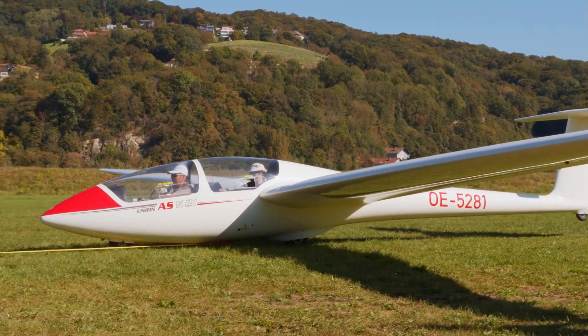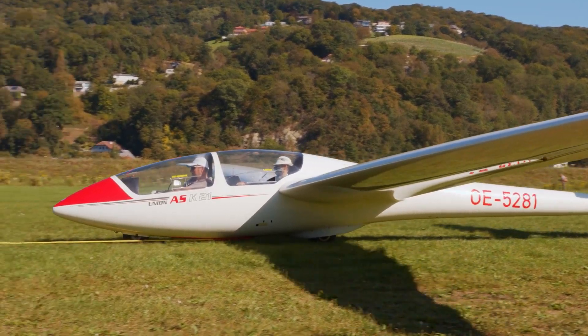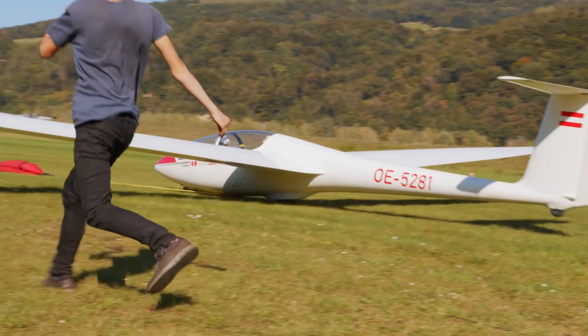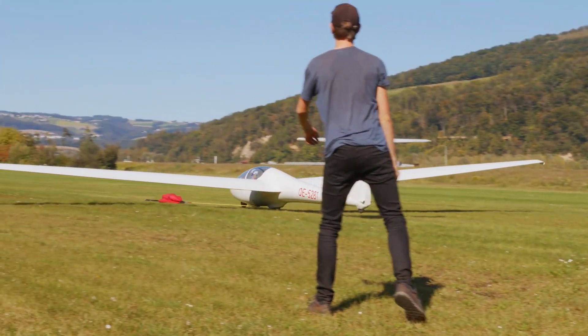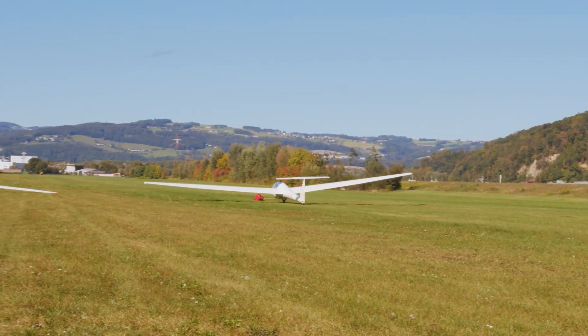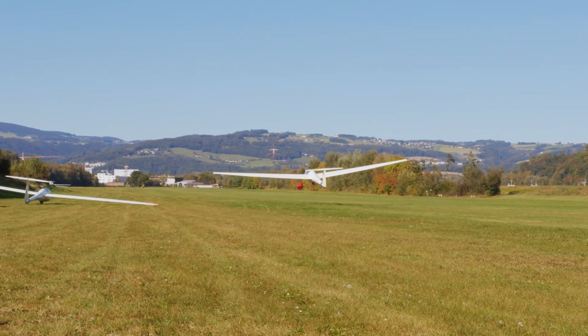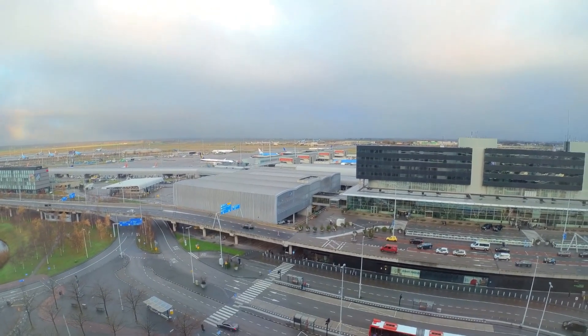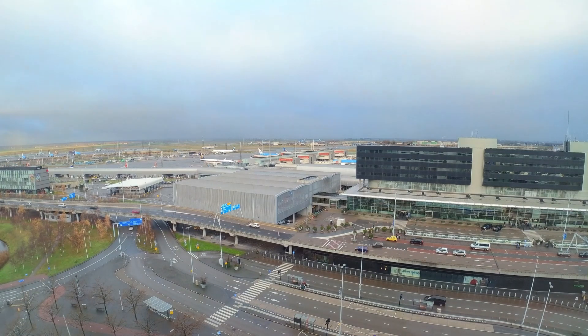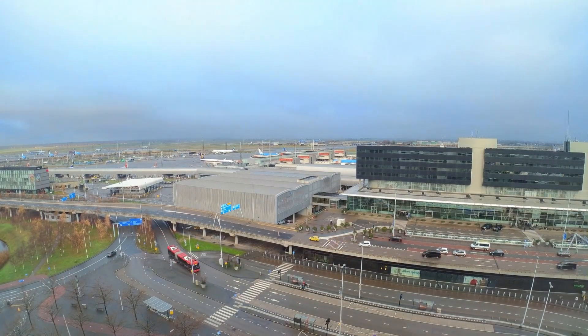The X-57 Maxwell all-electric aircraft of NASA takes off. The successful installation of two 400-pound lithium-ion battery packs inside the X-57 Maxwell's cabin represents another significant step toward the aircraft's first flight for NASA. The X-57 project is one of NASA's earliest efforts to create environmentally friendly aviation solutions, and it is the agency's first entirely experimental electric aircraft.